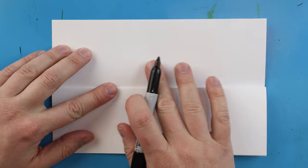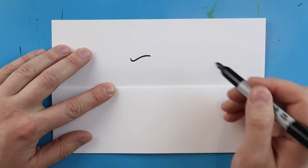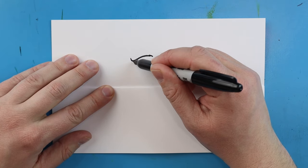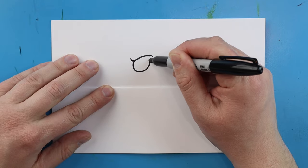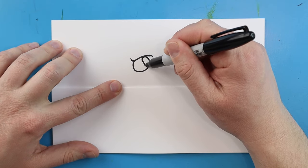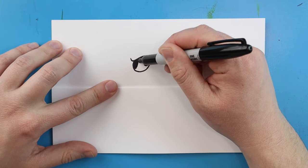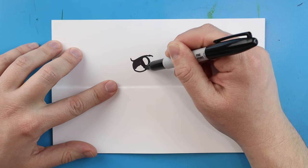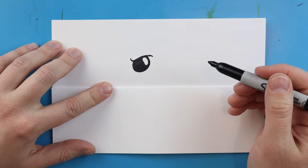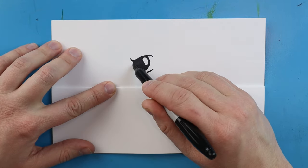To start the megalodon surprise fold, we're going to begin right about in the middle of our paper. I'm going to make a line that comes down and then goes back for the eyebrow. Then starting here we're going to draw a line that comes down and curves up for the eye. Inside of that I'm going to make a little curve line and color in the rest so it looks like there's a little reflection - a lot of sharks have that big black eye when they go to bite. I'll add a little line or two underneath.